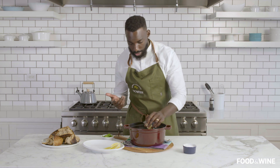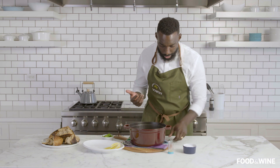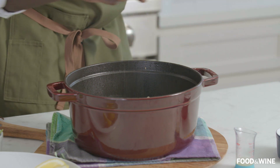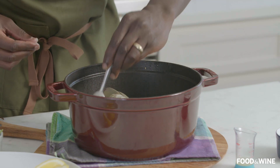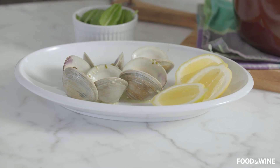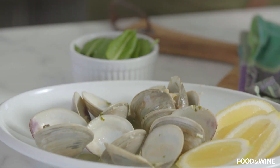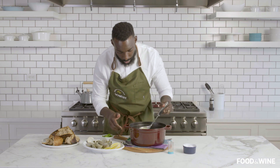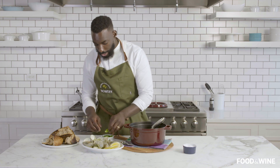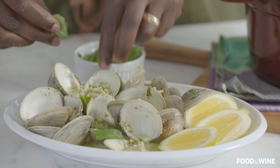Clams go right back in. We're going to go ahead and season with just a little bit of lemon juice, and now we taste. Touch of salt. Now it's time to plate. Look how beautiful this is — white wine, garlic, butter, heavy cream, shallots. Don't be bashful getting it all in there. Now that our clams have been beautifully plated, we'll just take a little bit of sorrel, garnish it up, get a little bit of color.